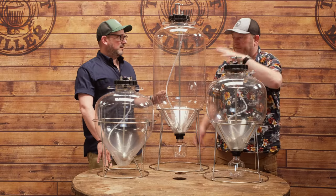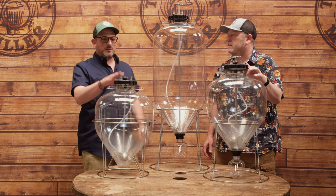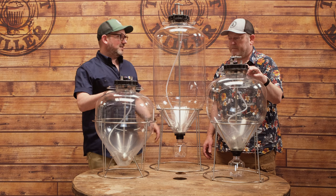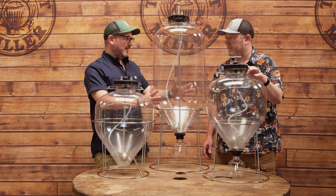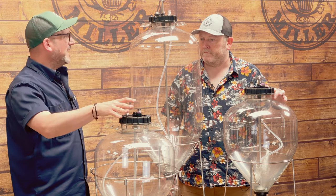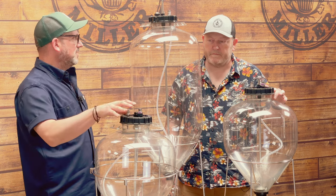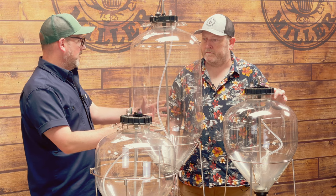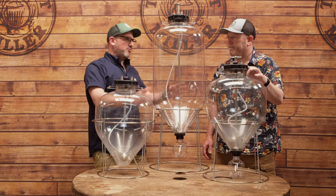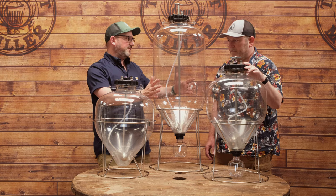So what are the capacities of these three units? We've got two different capacities across the three. The two at the front are 30 litre total capacity, and the one at the back is 60 litre — so you could easily brew a single batch of about 40 pints in the 30s, and probably around 50 litres of finished beer in the 60 litre.